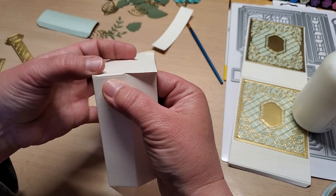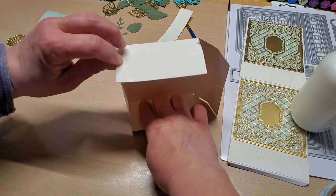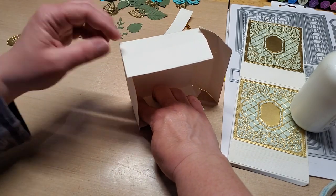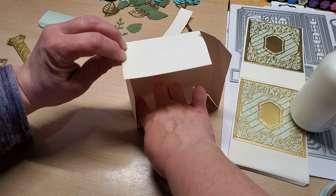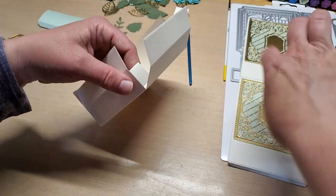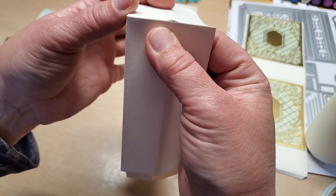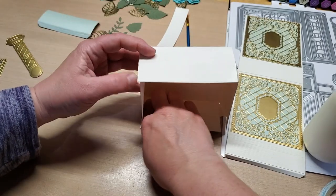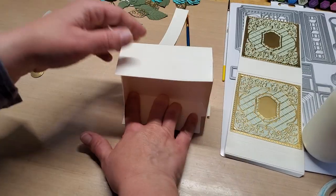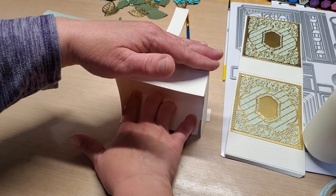When you do the next tab, hold this top corner as well because it has a propensity to want to bend out while you're pressing. Go around and hold all these in — line them up, make sure they're straight, then press it on the table. Before you do the last one, make sure your box is square: set it on the table, make sure it sits flat, and if not you can bend and wiggle it till it's flat, then glue your last tab together.